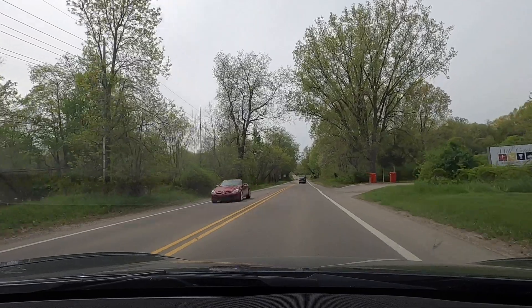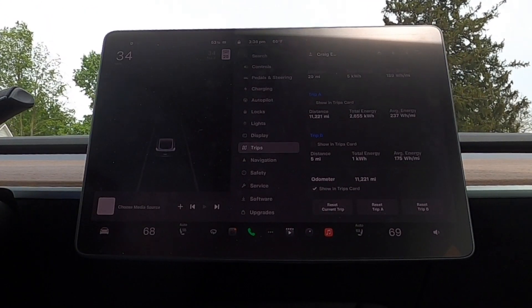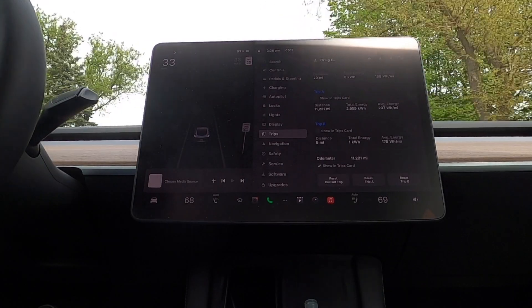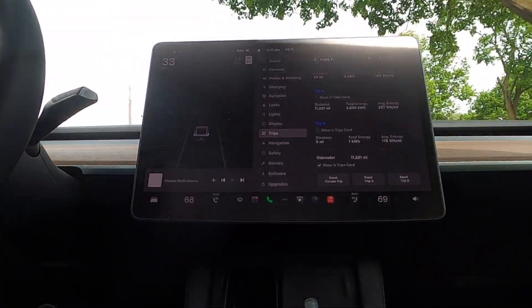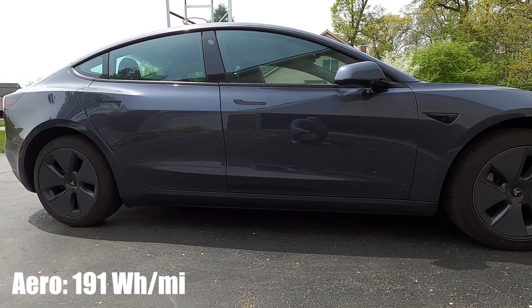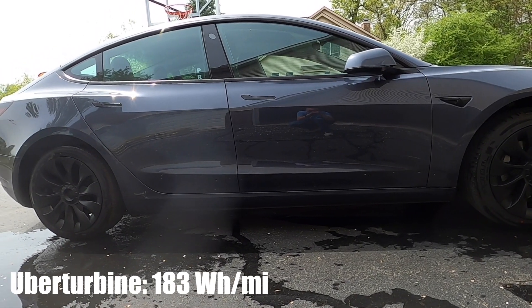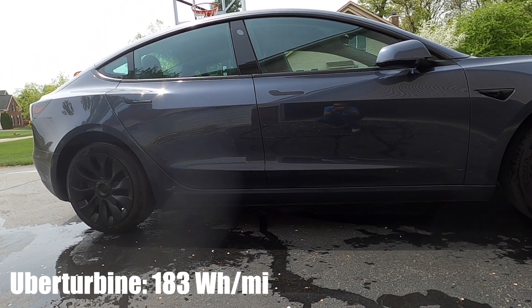What about efficiency? Am I seeing an improvement or less efficiency with these new wheel covers? I conducted two different tests. The first was a 10-mile loop around the city — same speeds, same route, same day. I did one drive with aero wheel covers and then the same drive with the new uber turbine-style covers. With the aero covers, my efficiency was 191 watt-hours per mile. The T-Sportline uber turbine-style covers came in at 183 watt-hours per mile.